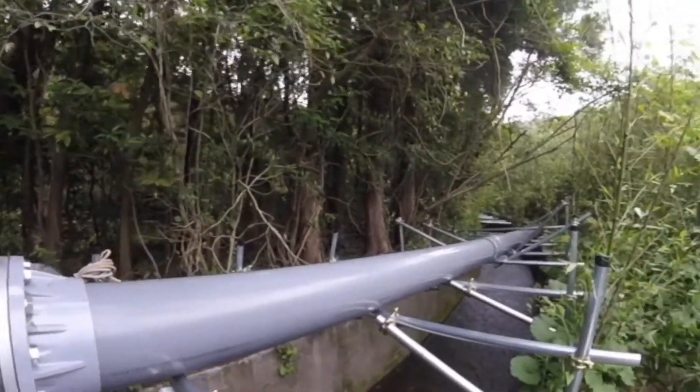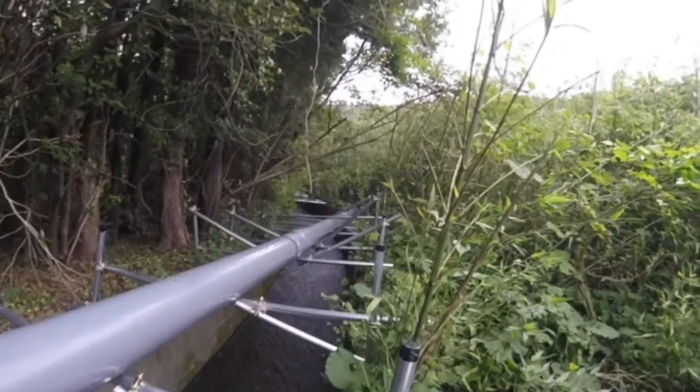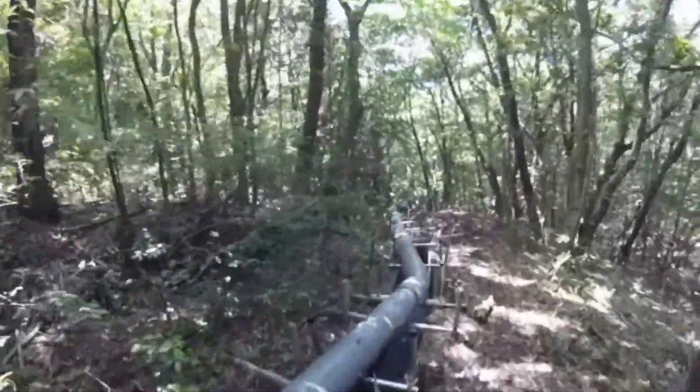The penstock is a PVC pipe passing over the canal. To hold the PVC pipe, a simple and traditional technique has been adopted. This reduced the civil cost of the plant to a very low amount.